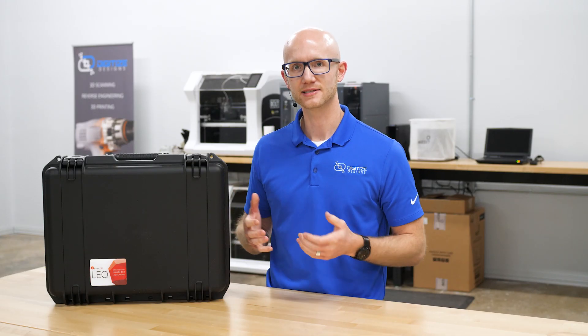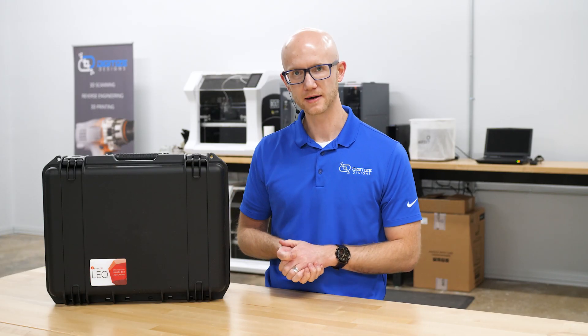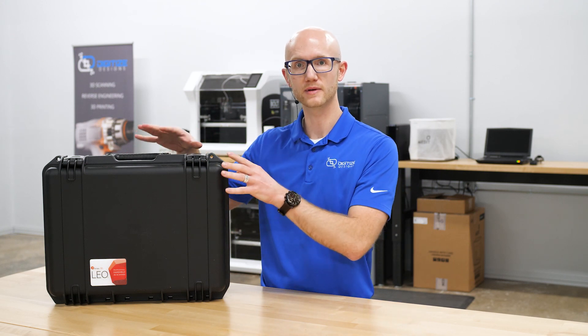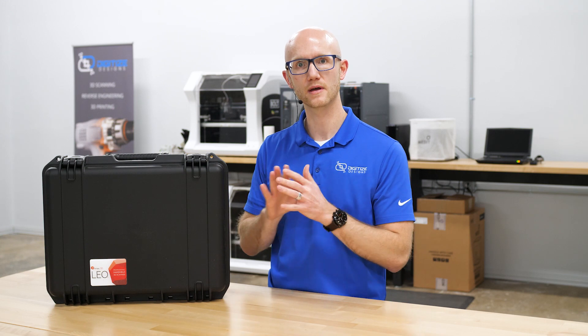The Artec Leo has been highly anticipated in the scanning world for a couple of years now, and we have ours right here. I'm going to open this up. This is what you would get if you order just the Leo with no additional accessories.